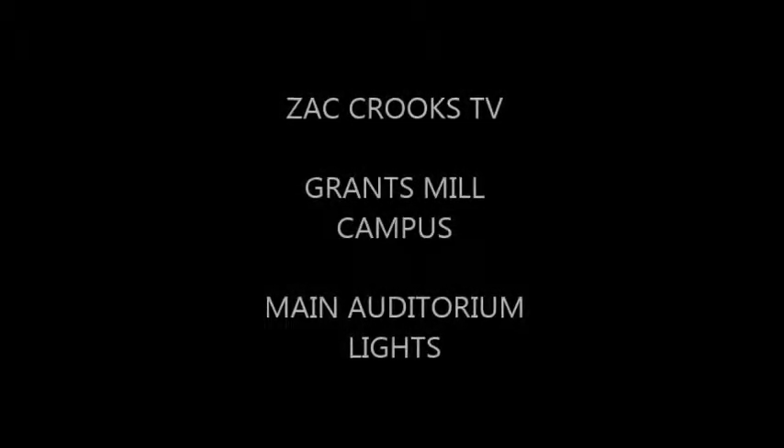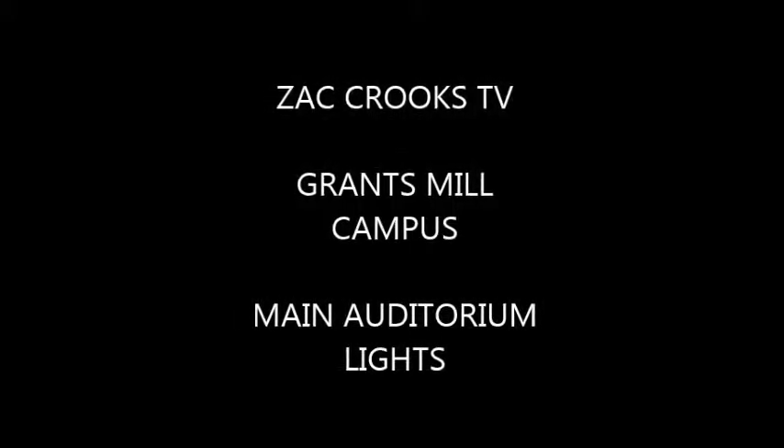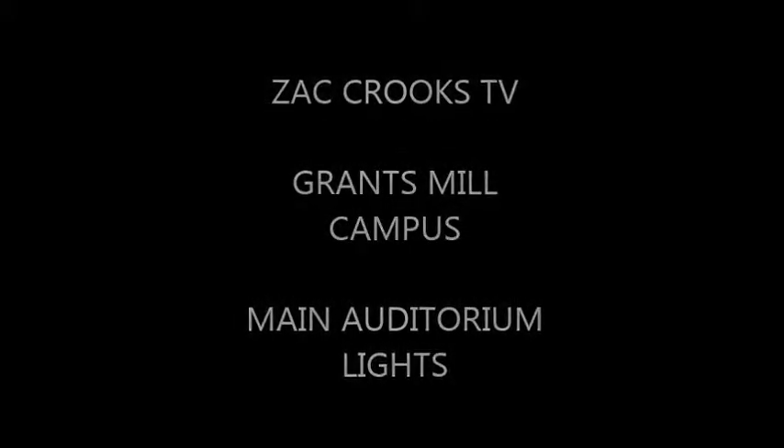Hello and welcome to Zack Crooks TV. This video concerns the Grants Mill campus and it is for repairing the main auditorium lighting.